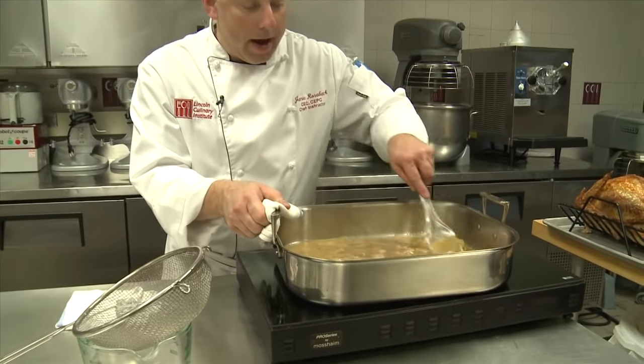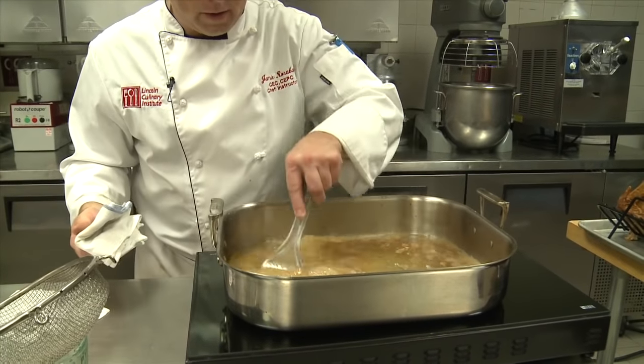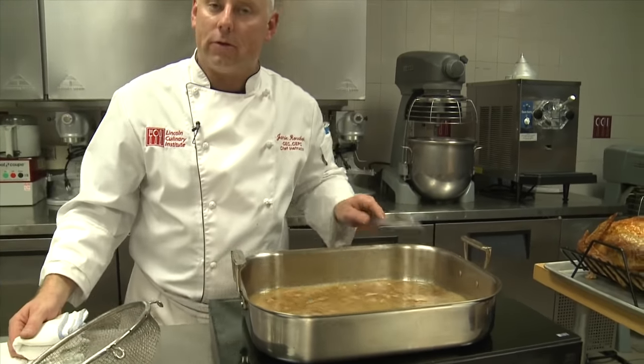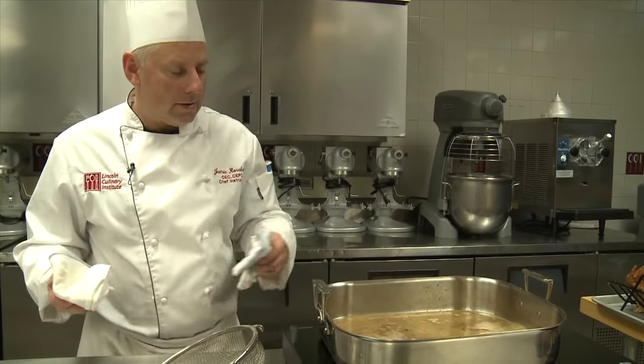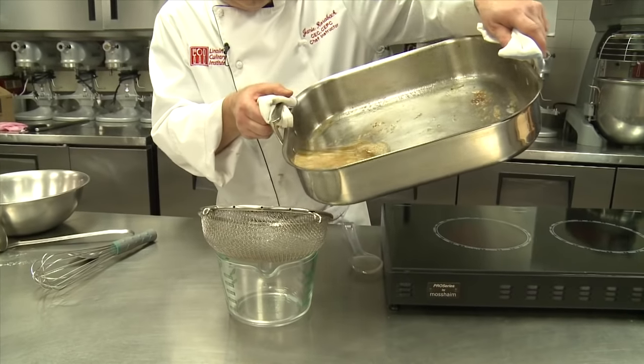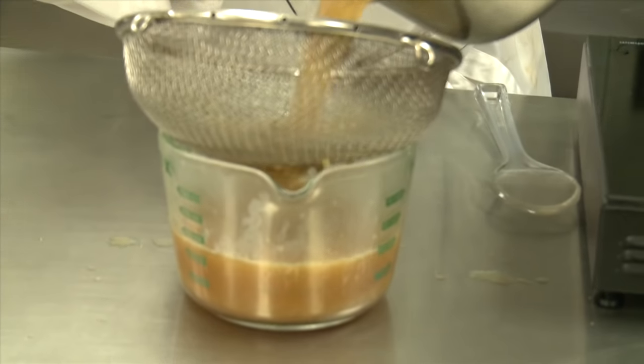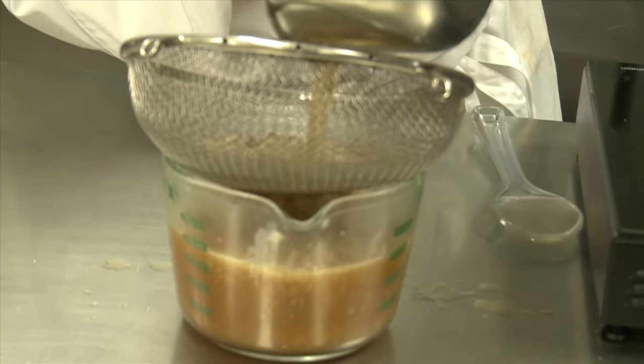So now we've scraped all these pan drippings using water — it could have been chicken broth — but there's so much good flavor in there I don't think you really need to use broth. It's all nice and clean. What we're going to do is strain this now to get all the bits and particles out. We'll pour it right through into something ideally relatively tall and slightly narrow.